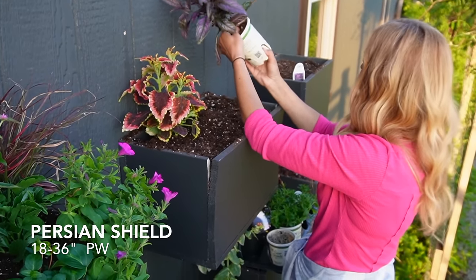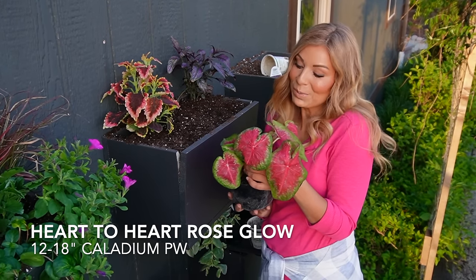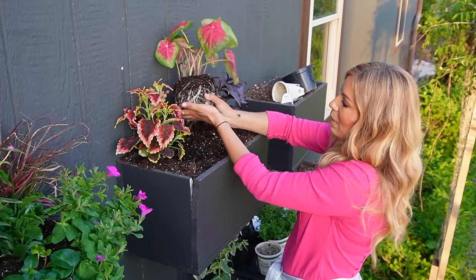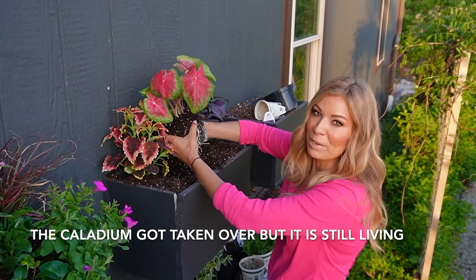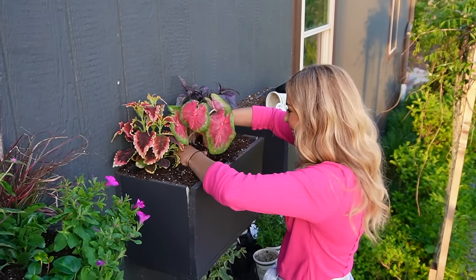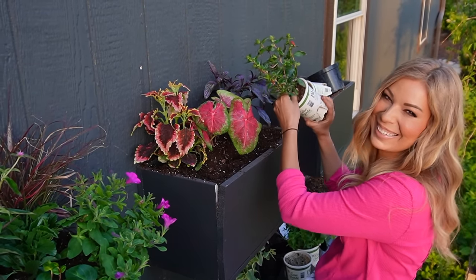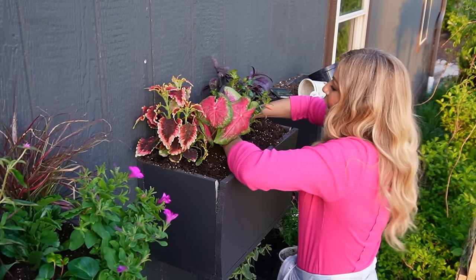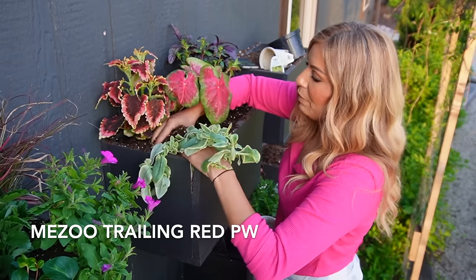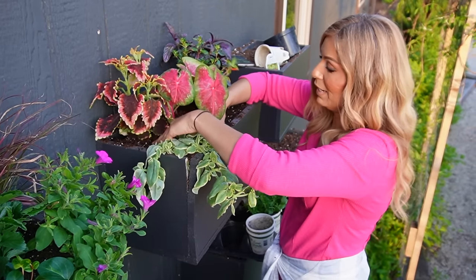What I'm adding next is the Persian Shield — this one gets 18 to 36 inches tall. This is Heart to Heart Rose Glow Caladium, and what's really cool is we got to start these from bulb ourselves. I'm just kind of rubbing to break up that shape a little bit so I can continue to overstuff my containers. You got to fit it in tight. The next one is a Cuphea called Vermillionaire — I used to call this plant the cigar plant when I was little. These are hummingbird attractors; anything that has a tubular flower they love. Next is the Meso Trailing Red — it's a terrific performer and drought tolerant, so if you forget to water it, it'll still be alive because it's a trooper.